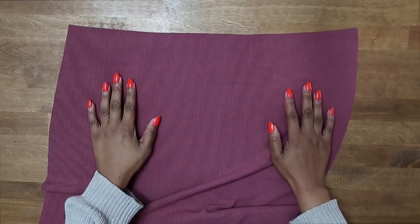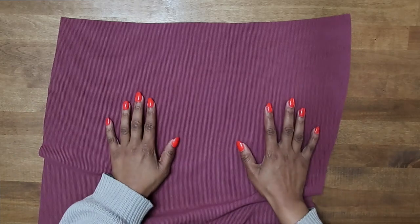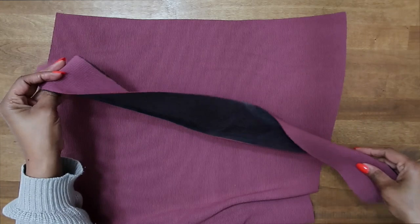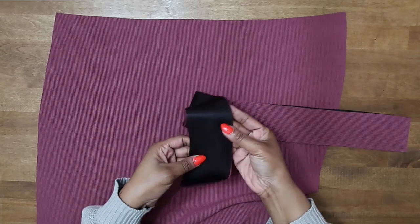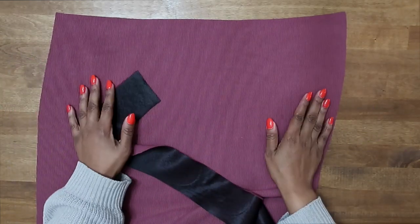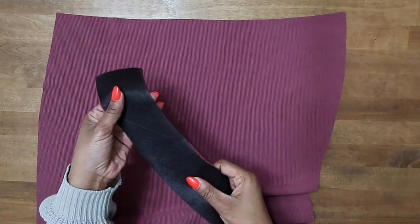To get started working on our skirt, the first thing we're going to do is grab pattern piece number nine. Once you have pattern piece number nine, go ahead and grab pattern piece number ten — this is our placket. You should have cut out two, and one of them you fuse with interfacing. I've already fused this one with interfacing, and right sides facing we're going to match up our notches and pin our placket in place.